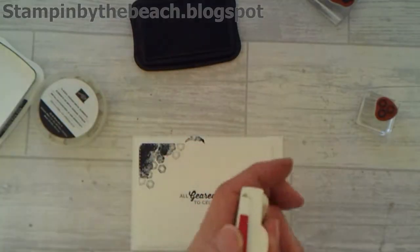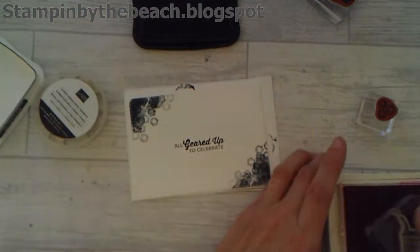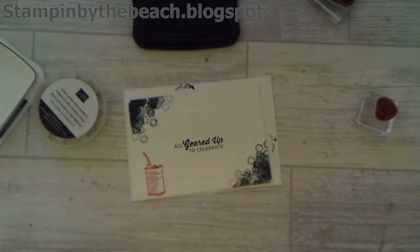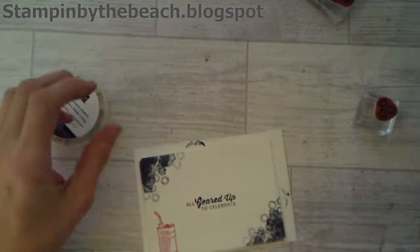Then I've got my Real Red ink, and I have the little oil can here. I'm just going to pop that in the corner. Let me put the lid on this as I seem to be a bit accident prone today.